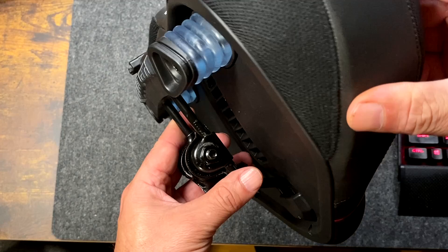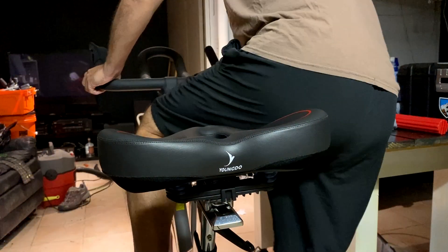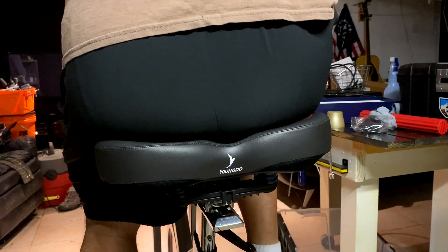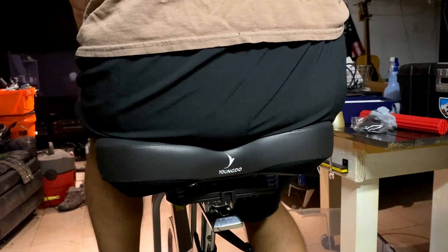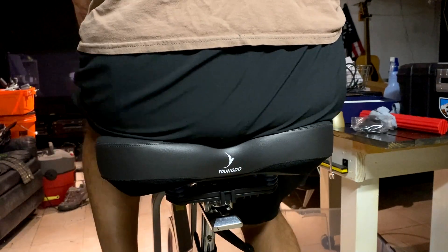The large surface area makes it more comfortable for riding and using. This way you can spend more time riding and exercising and less time in discomfort. It's going to reduce vibrations, it's going to help reduce fatigue, and all of that is a good thing.